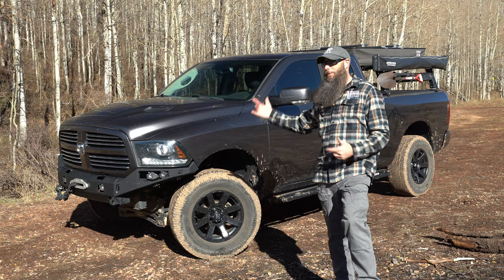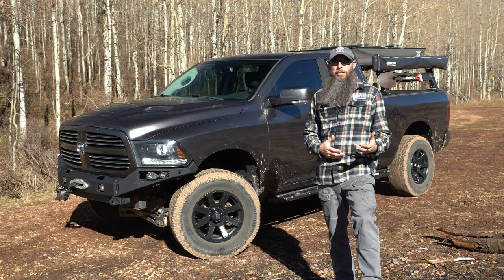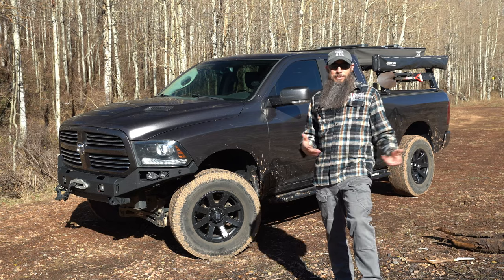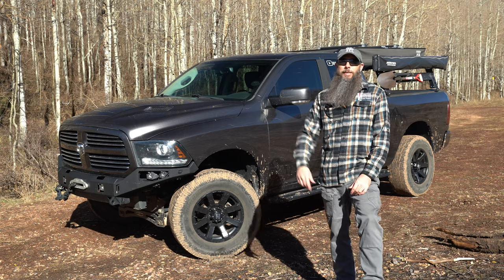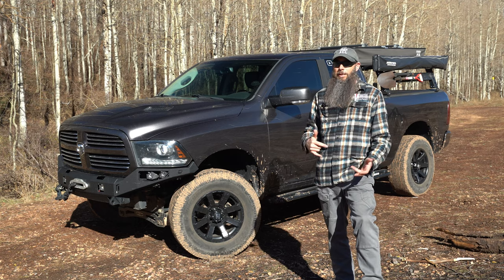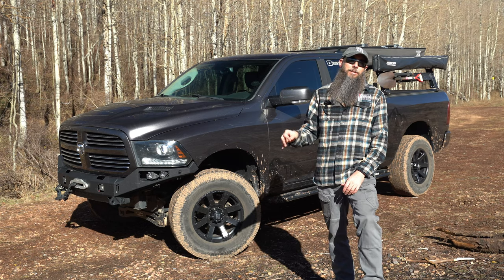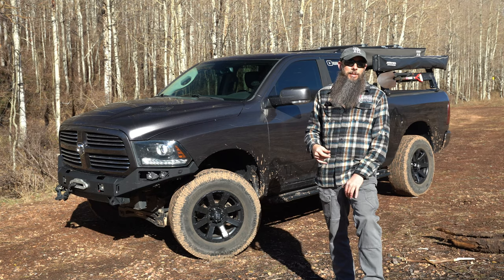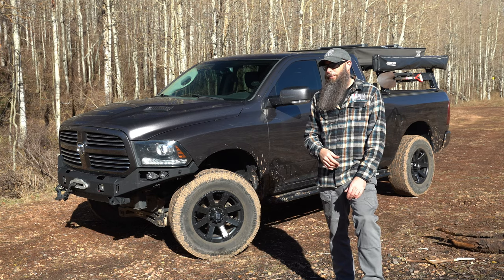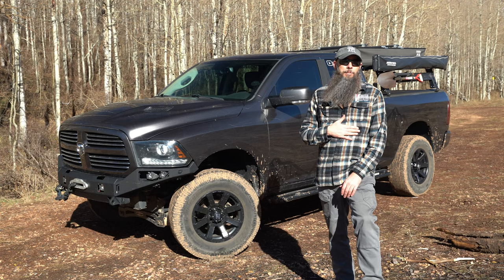Today we're going to go ahead and talk about the RAM as a whole — just a real quick overview about what we got going on over here. We get a lot of questions about the bumper, the rack, the tires, the lift, all that stuff. Some of the components have been documented in detail and I'm going to list those videos down below. As we add to that list I will update this video as well, so definitely check out the description and feel free to shoot me a comment with any further questions.